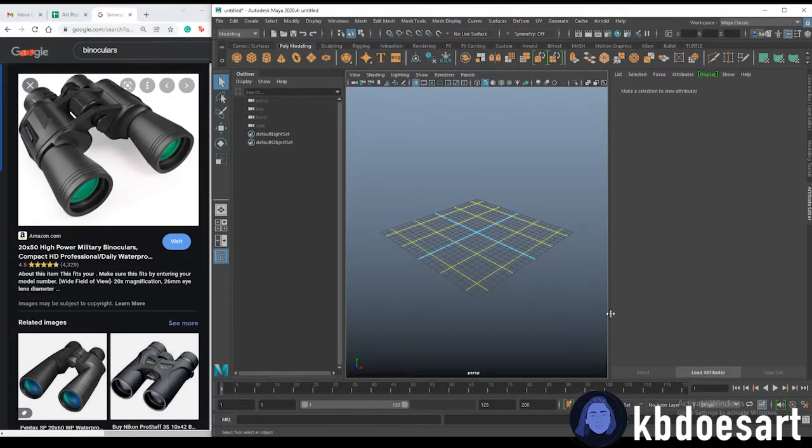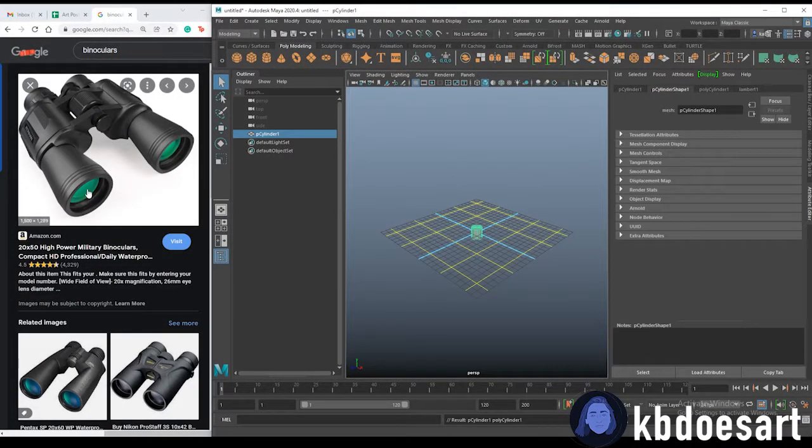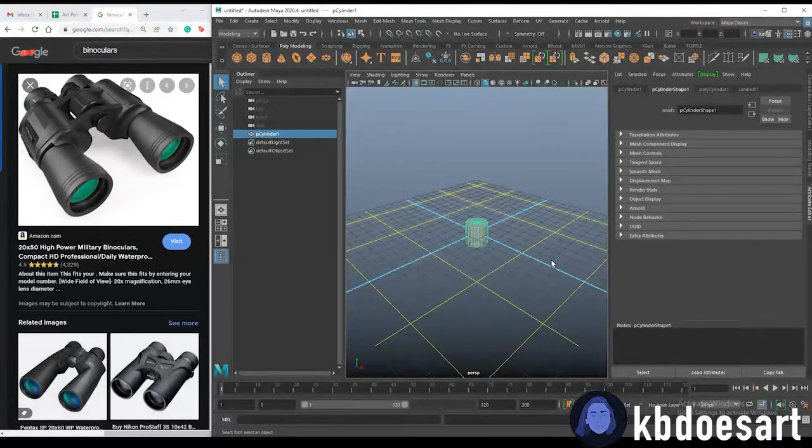To briefly explain my process: I'm going to create the main parts from two cylinders, and I think I'm going to bridge the two eye pieces together using the bridge tool. We'll see how that works out.